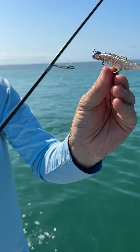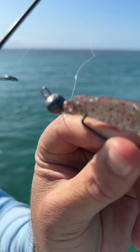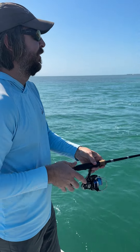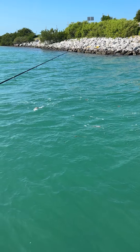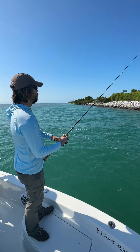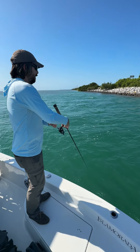All right, time to test out this new rig — the weedless football jig with the Power Prong USA Junior, first time having it down in the Florida Keys. This thing has been deadly around structure. The key is to cast it out and just let the current take it — we're letting it drift with the current, and we get the rod down to get the wind out of it.